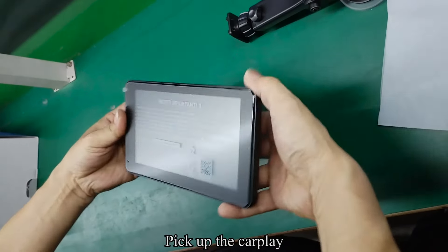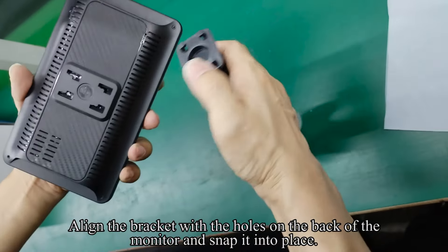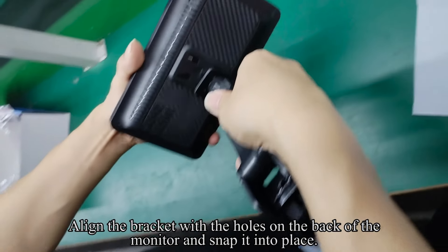Pick up the CarPlay unit, align the bracket with the holes on the back of the monitor, and snap it into place.